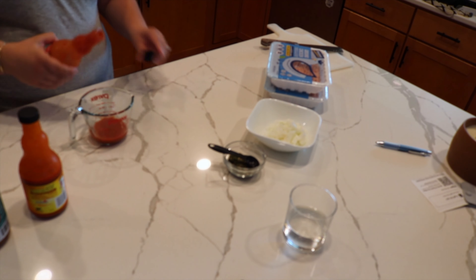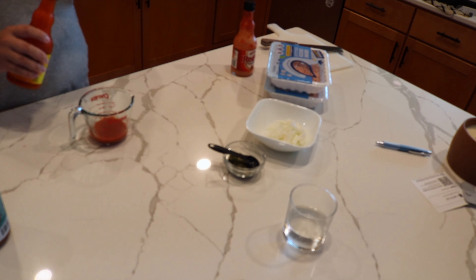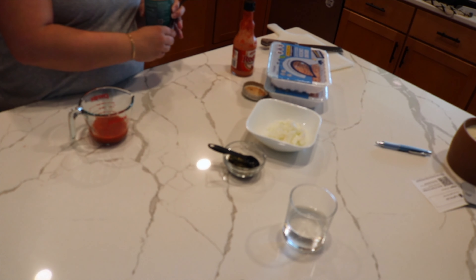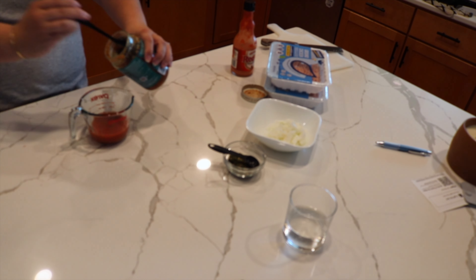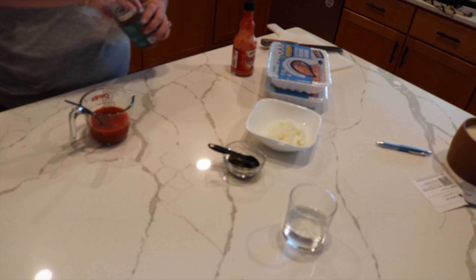Then we're going to use some Frank's Red Hot - finishing off one bottle - and then adding in some wing sauce. Her recipe does call for Salsa Verde; I didn't have that on hand, so I'm just using a red salsa that we have. Use what you have, make it your own.